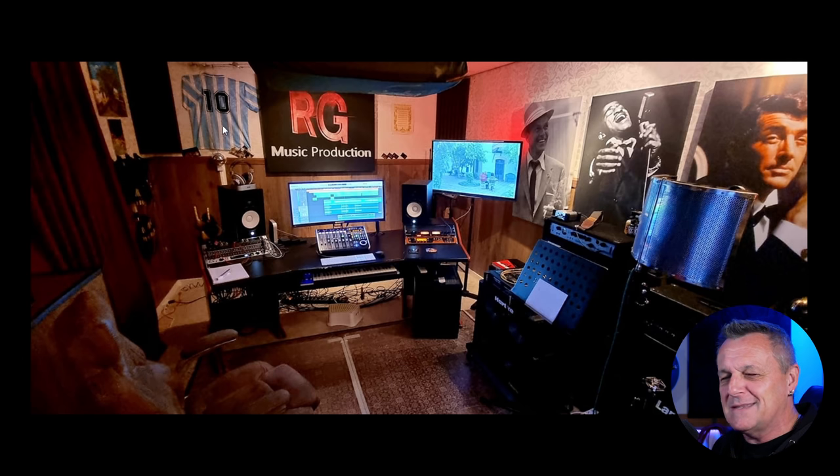Not sure about this number 10 shirt — I think it's a Maradona shirt, and for someone of English heritage, I don't think I can support that. But it's important to have things you love in your studio; that can be really inspiring. Zooming in a bit more, I notice the Behringer X-Touch DAW controller. I haven't actually tried this — something I probably should review on the channel. Many people say it's very good, and it does work well with Cakewalk from what I hear.